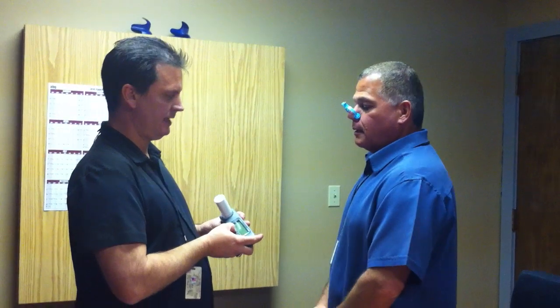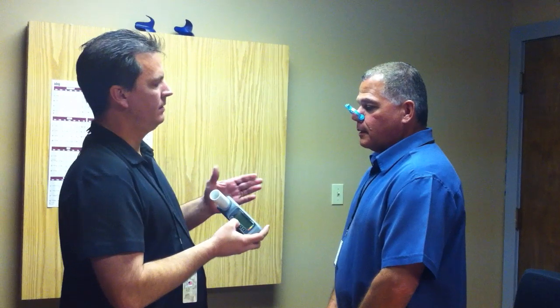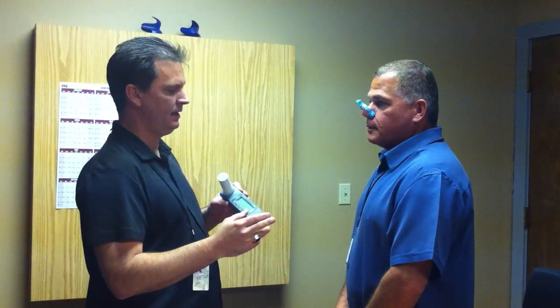And to begin the test, we're going to hit the ramp triangle, and we're going to take a deep breath in, and we're going to blow out for a total of six seconds. And we're going to hear a long beep at the end.